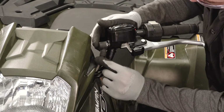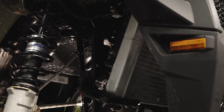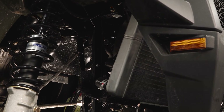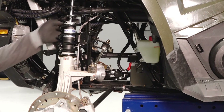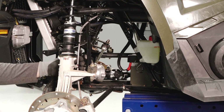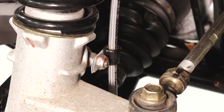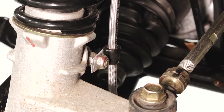Follow the brake line all the way to the front junction block in the center of the chassis frame through the left front wheel well. Continue inspecting the brake lines to both front calipers, looking for any leaks, kinks, or damage. Ensure the brake line retainers are properly secured.